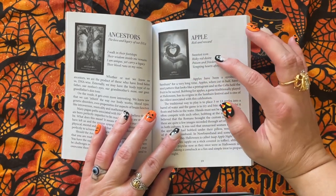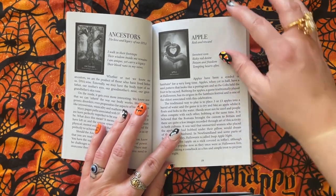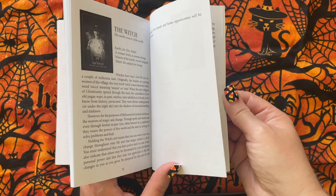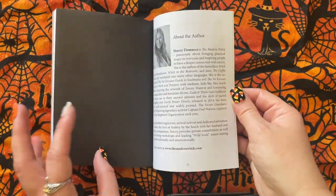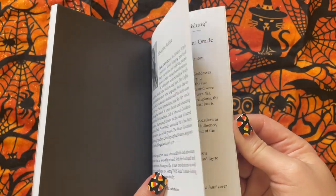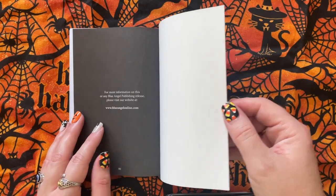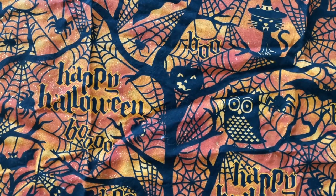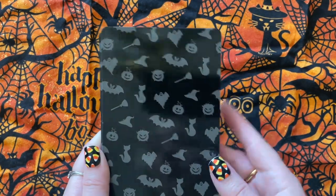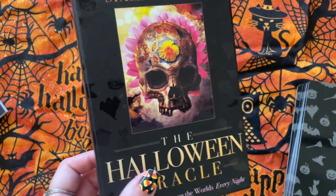And then you have keywords, like a little poem, and then a little bit about the card. It's in alphabetical order. And then if you want, you can pause and read about Stacey DeMarco. And then there's other decks from Blue Angel Publishing. And actually, it's on the box too, a little bit.